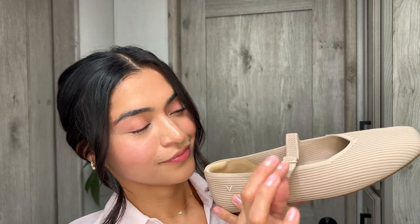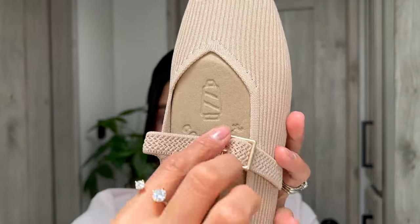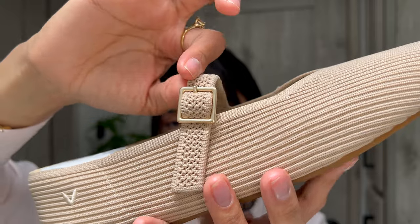Number three is that they have adjustable straps. I really like this because we all have different feet, and when companies do one size fits all it just doesn't work — because we're all so different. We all have different widths and different preferences. That's why the adjustable strap is one of the features I really like about this shoe.